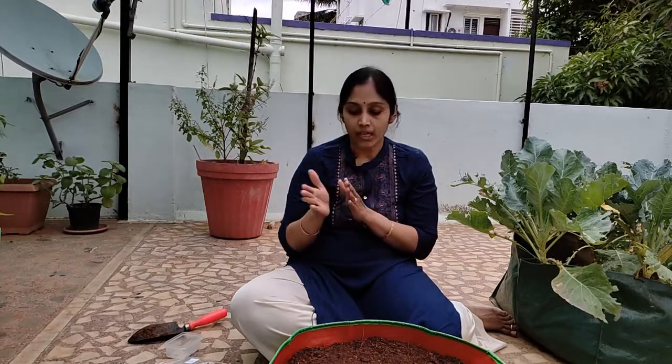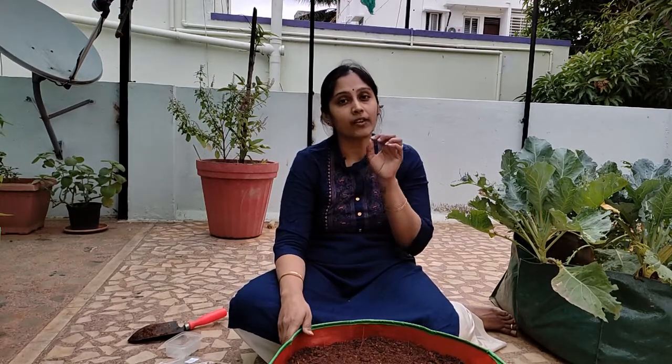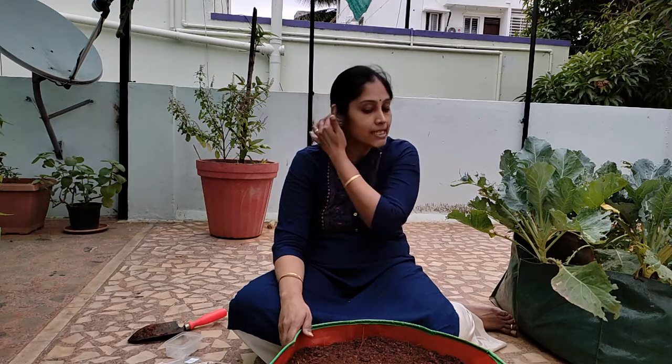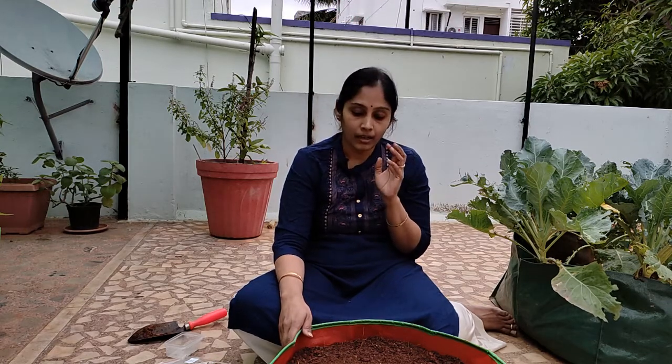Coming to the sunlight requirements, this plant requires a good amount of sunlight — approximately six hours per day. Place it in a spot that receives bright sunlight. If you are living in an apartment and don't get adequate sunlight, keep it in a spot where it receives at least four hours of sunlight.